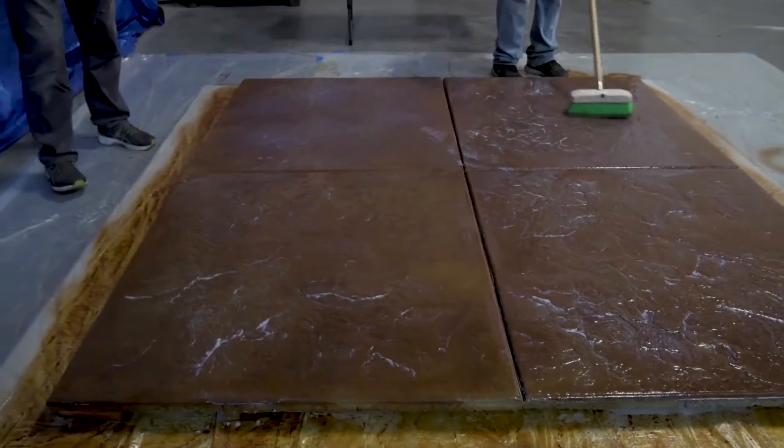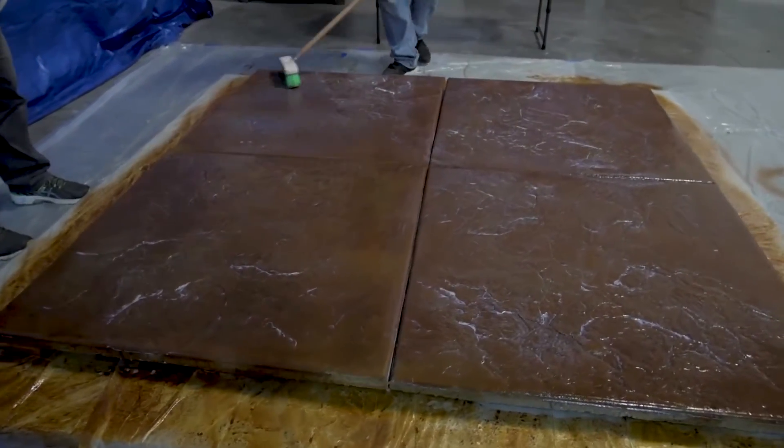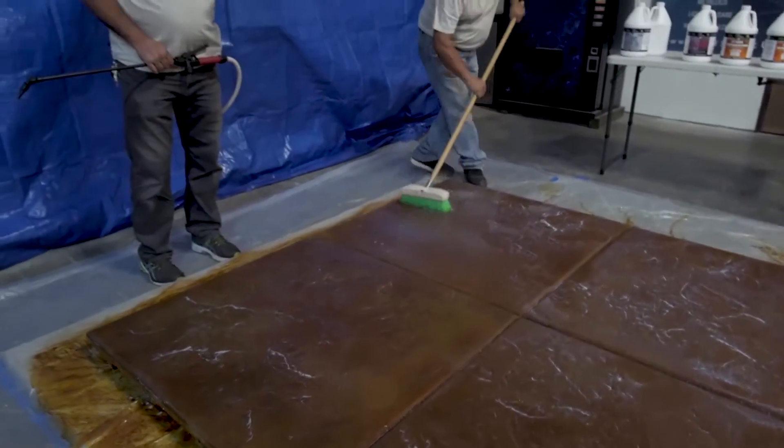You'll notice you get some whiteness and some brush marks coming on — all that whiteness will disappear. This sealer will turn crystal clear.